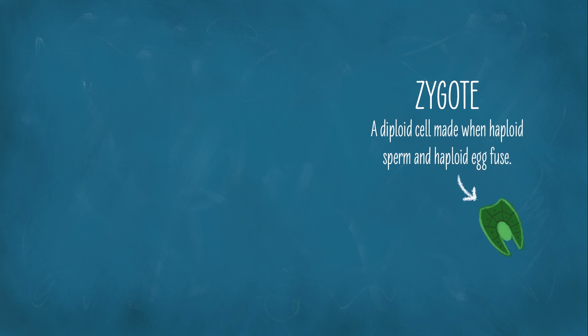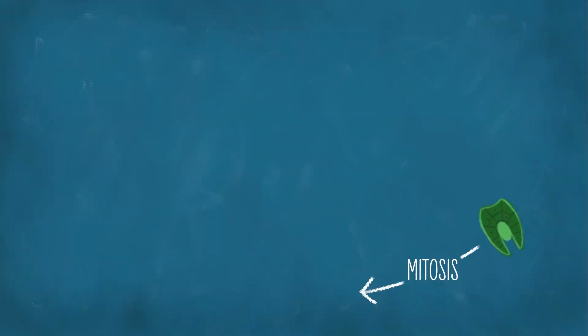This is a diploid cell made when a haploid sperm and a haploid egg fuse. Pretty normal, at least by human standards. And it stays pretty normal for a bit. The zygote begins doing a lot of mitosis. Mitosis is how cells make more cells that have their exact same genetic material inside. This is different from meiosis, which produces cells with only half of the genetic material of the original cell. The diploid zygote does a bunch of mitosis and creates more diploid cells until we get a big diploid adult.